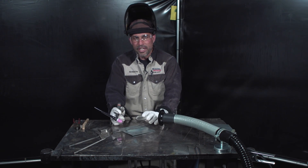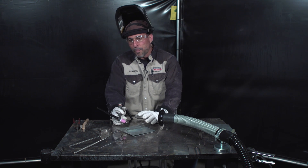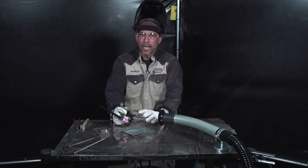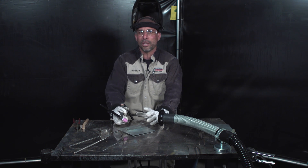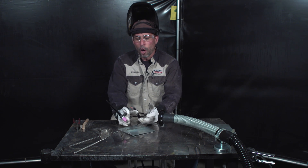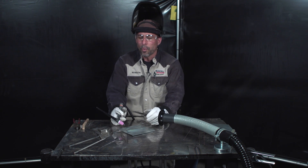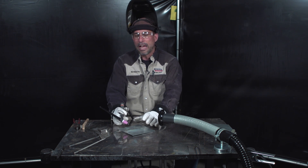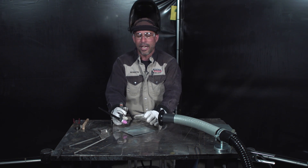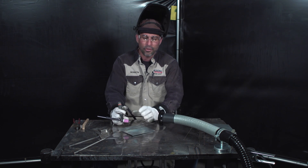We showed you guys three different applications where silicon bronze filler may come in handy. The tensile strength is 50,000 PSI, which is lower than standard mild steel, but it still gives you a relatively strong weld. We showed you an artistic application where we added some color to an art project. We showed you faster travel speeds with a thin sheet metal application. We also showed you a galvanized or coated sheet metal application where you don't have to melt the base metal, can get rid of some of the fume, still keep a point in your tungsten, and still get a decent weld.